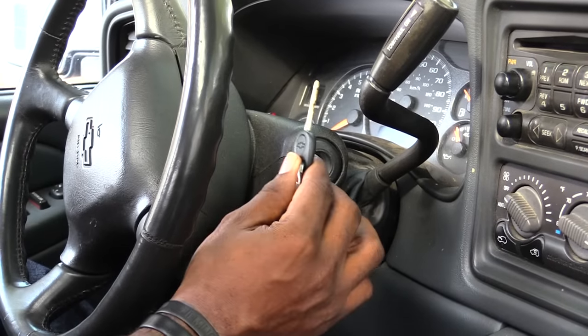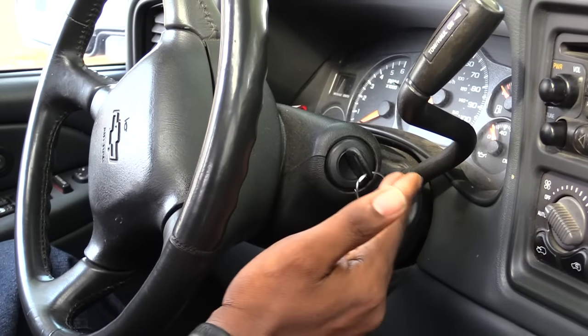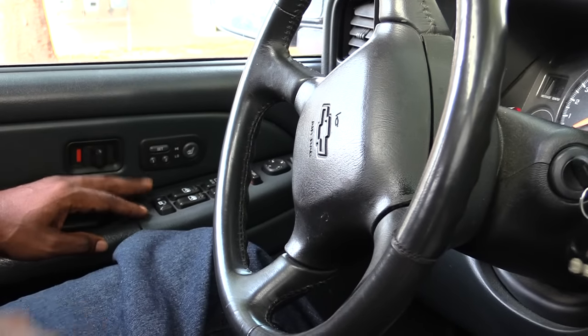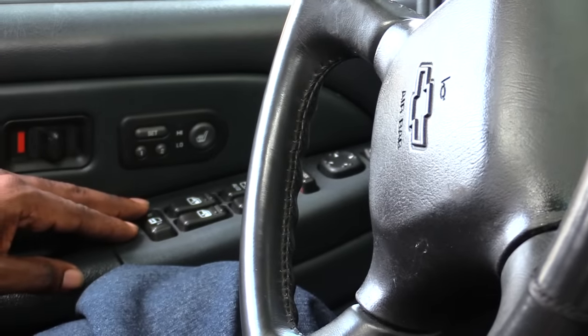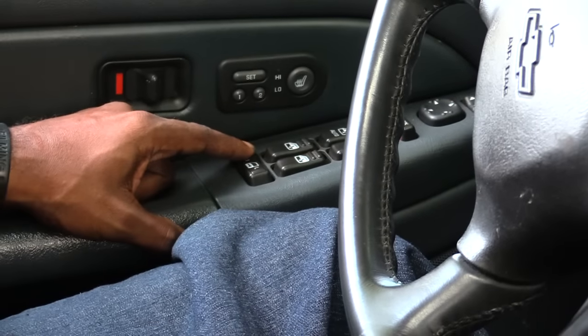The first thing you want to do is take the actual key for the vehicle and put it in the ignition. You don't want to turn it on yet. Next, go over to your driver's side lock switch and press and hold down the unlock switch like this.